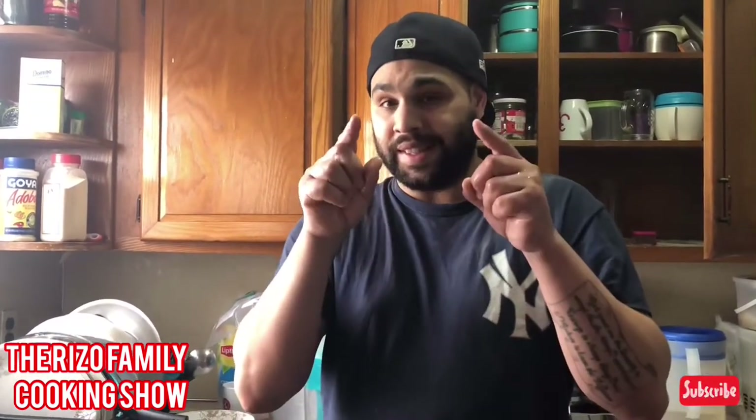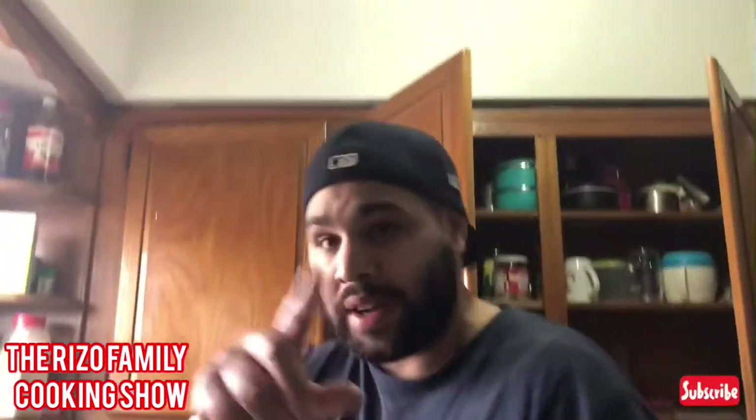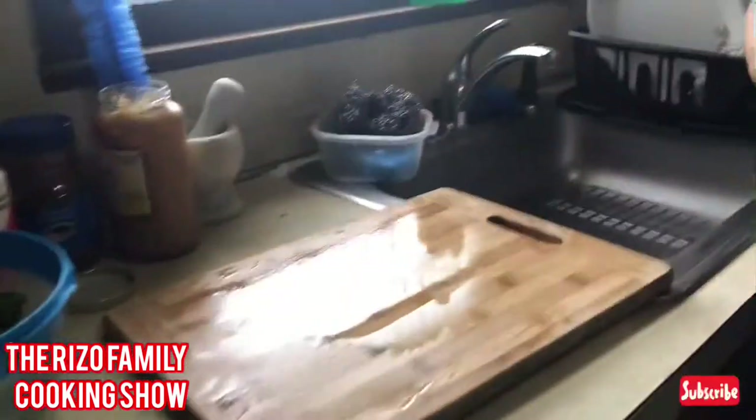I'm gonna bring you guys another video after this one — I'm gonna do a dessert, but I'll let you know what type in the next video. I'm putting up two videos today. I'm going to wait until the potatoes are nice and tender and the chicken is halfway done before doing the green beans.